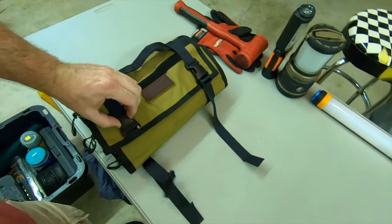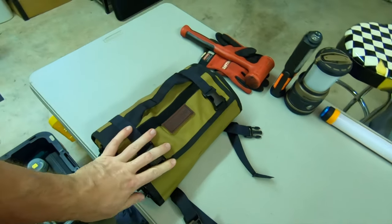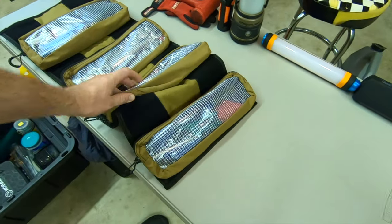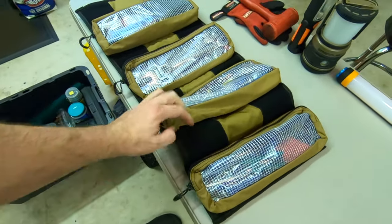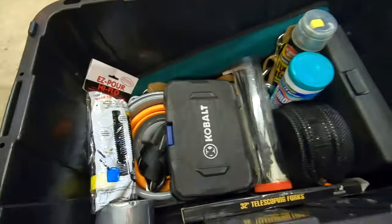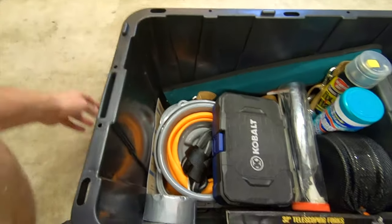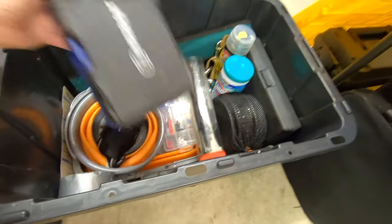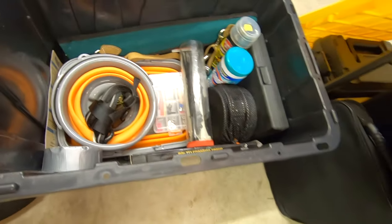I bought this at the rooftop tent rally in 2019 from Blue Ridge Overland Gear — it's a tool roll. Each of the individual bags are Velcro so you can add bags to it. There's also a fuel nozzle for a five-gallon fuel tank and a box of sockets and ratchets.